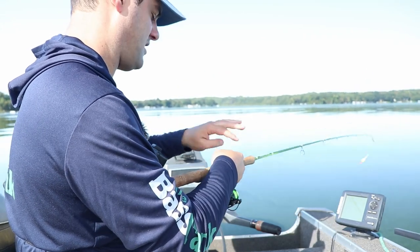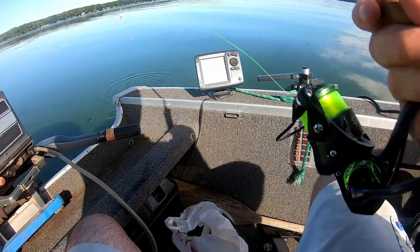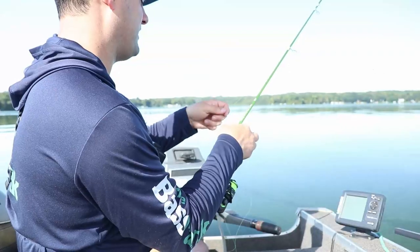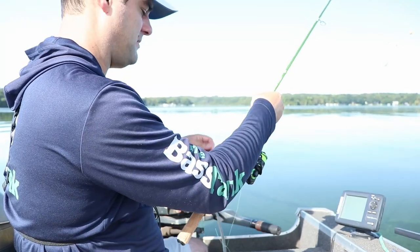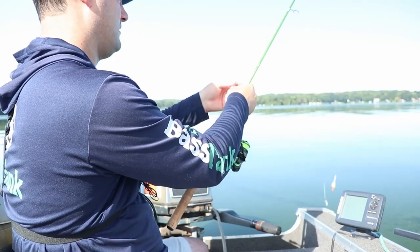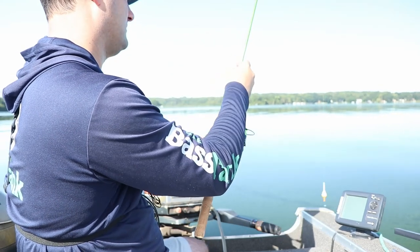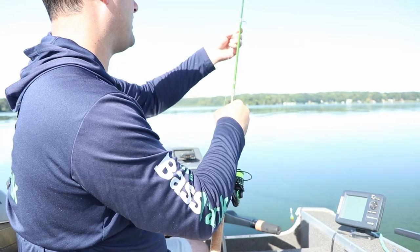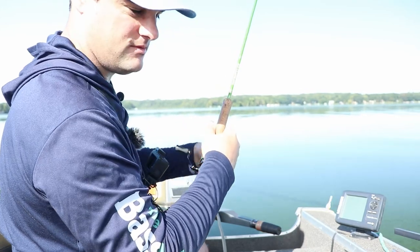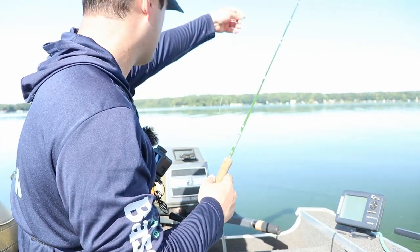I'm basically going one and a half times my rod length - that's how I'm judging the depth of this slip. This is an 8 foot rod, so I'm letting out about 8 feet of line until that minnow touches the handle of my rod, then setting it down about there. A little higher puts me at about 12 feet, and we're in about 16 feet of water. These crappie will come up to get the minnow without question.